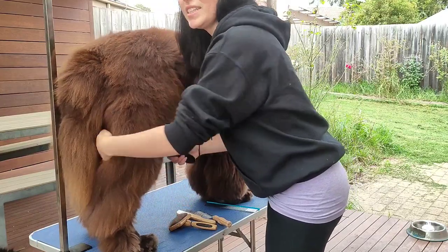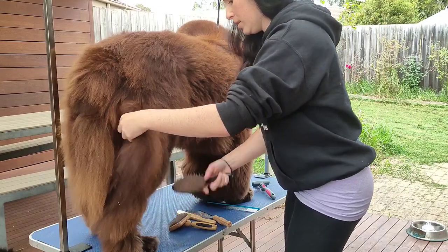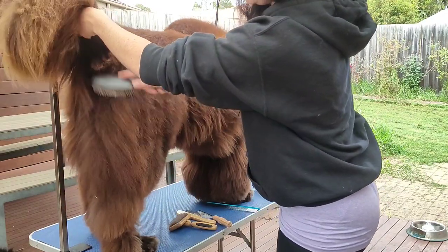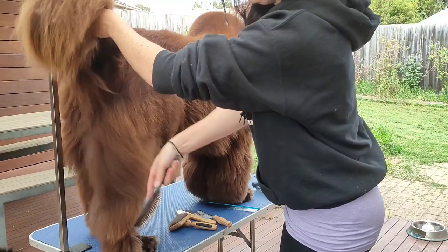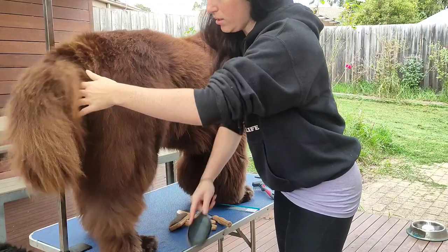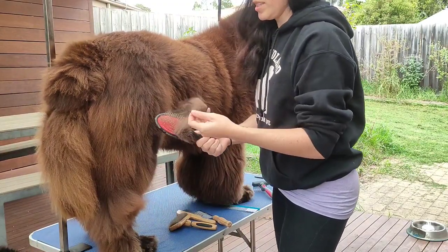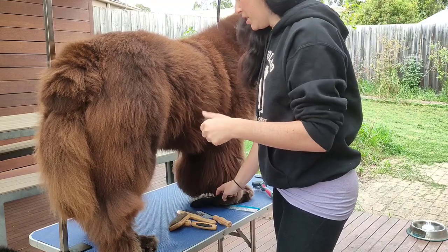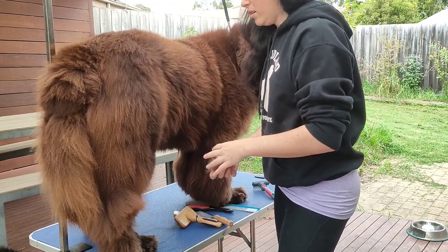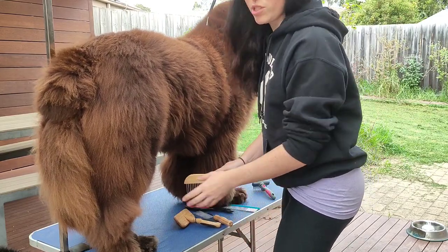Remember to do underneath the legs as well, and really up in the base just under the tail. You can see there's a little bit of hair coming out to begin with — it's not a huge amount. Marvin is quite regularly groomed, so this may have a better result on your dog.